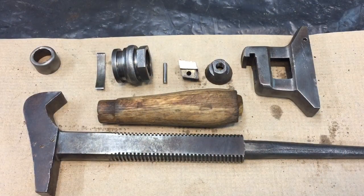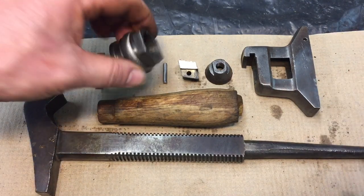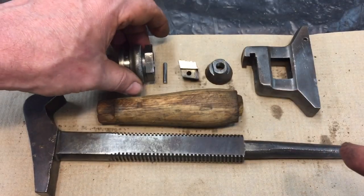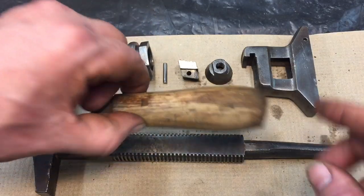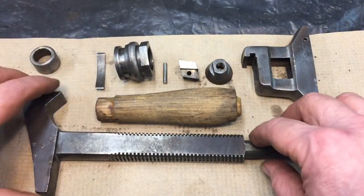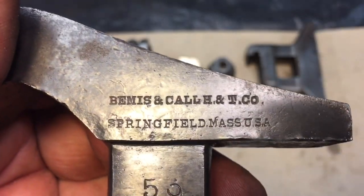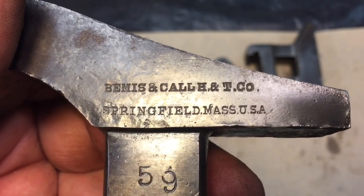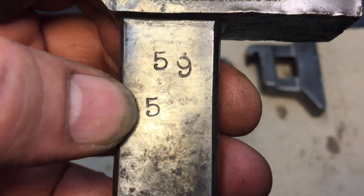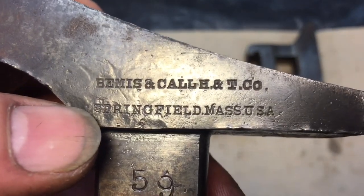Here's our post wire-brush evaluation. I didn't go crazy, you just want to see if there's any surprises — there were none, although we will have to address this nut a little bit. I want to take off some of these markings on the nut. The handle has a couple of dents — this is just scraping, we didn't do any sanding. And of course on here we can see who the maker is now after the post wire-brush evaluation. This is a Bemis and Call, out of Springfield, Massachusetts. You can see we have markings 59 and 5 — look at that old-time font of the five.